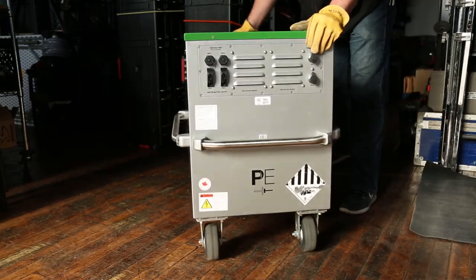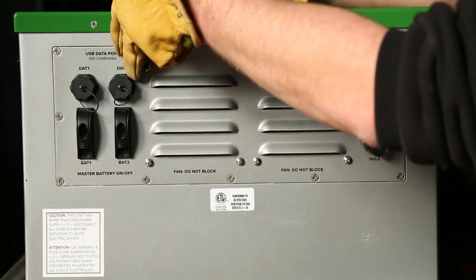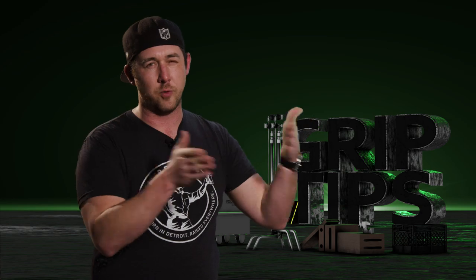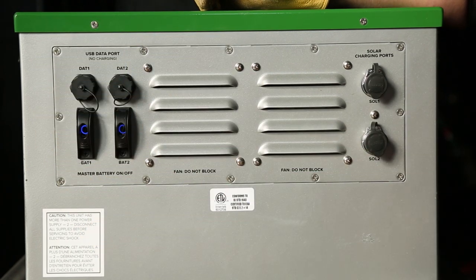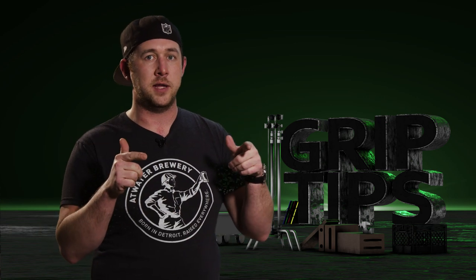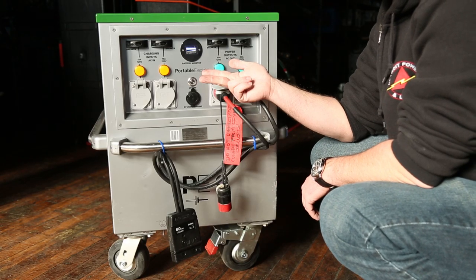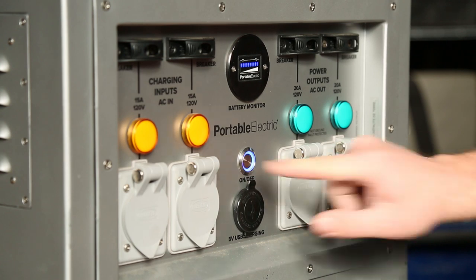On to the back of the 5K: there are two battery switches unlike the 2K unit, two data ports for running diagnostics, and two ports to plug in solar power. With all these ports, you power up the Voltstack the same way as the 2K — power up the two master battery on/off switches, then the battery indicator will flash on at the front. Something to mention for both units: whenever you power them on from the back, give it about a 5 to 10 second count. You want to give the battery cells inside the Voltstack time to cycle up — essentially getting the batteries warm. After that, hit the on/off switch, flip on the breakers, and you're good to go.